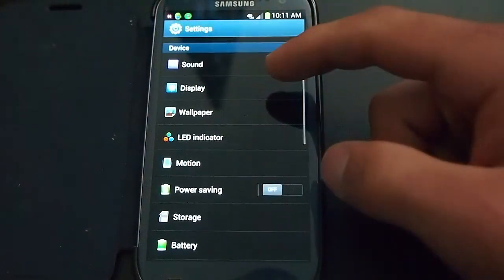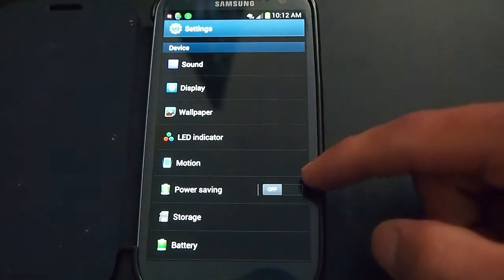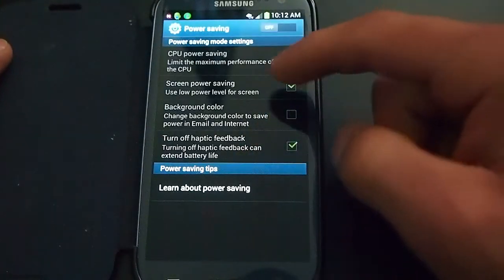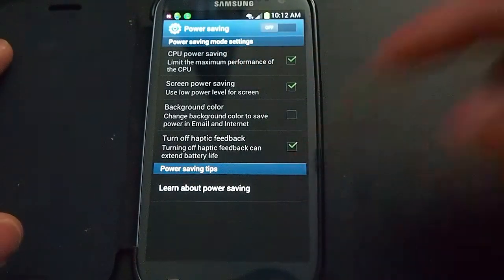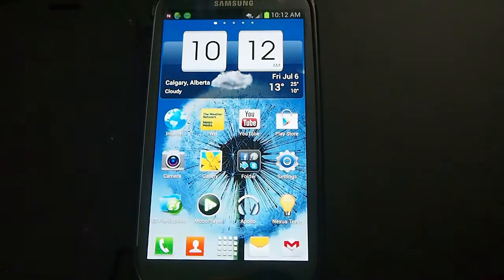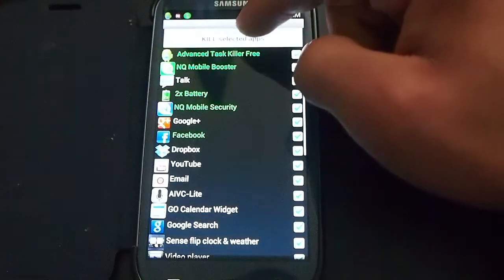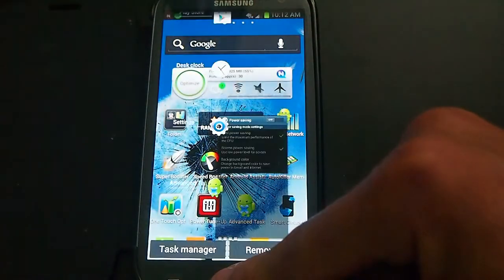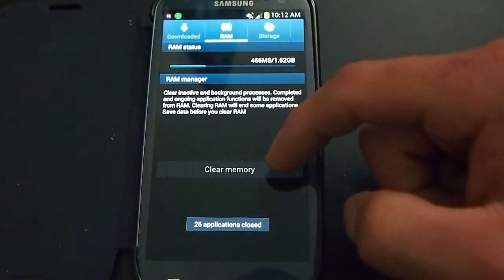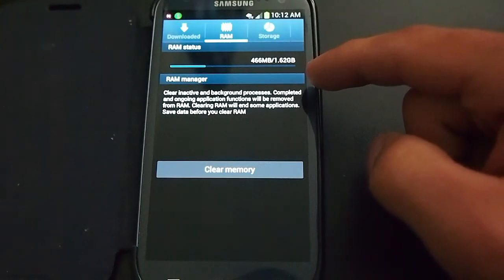I'm going to do a Quadrant and an Antutu benchmark. I want to show you that power saving is off, because power saving reduces the CPU power and it really shows when doing the benchmark. I'm going to close all the apps and check Task Manager. I've got 466 MB out of 1.62 gigs of RAM free.